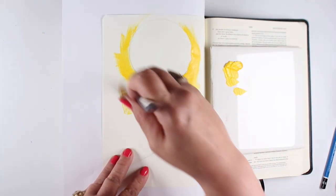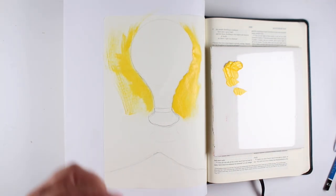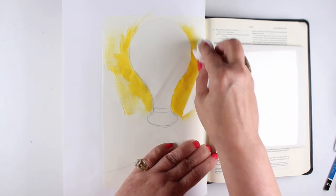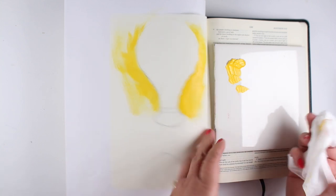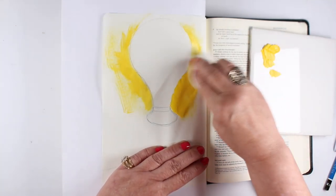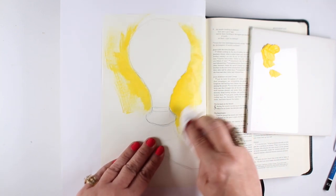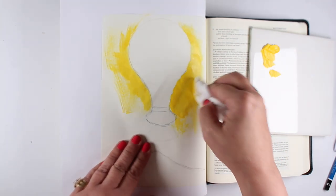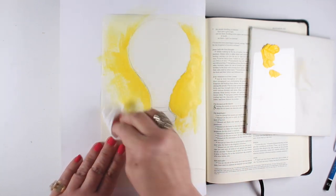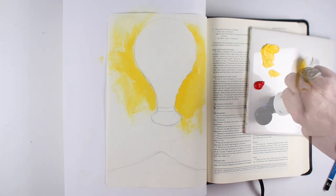If you want to use acrylics in your regular Bible, you'll want to use the acrylics really thin. What I mean by really thin is: take a baby wipe after you get the painting done while it's still wet and spread that color around. You can make it thin so that you can actually see the words underneath if you're painting right over your Bible text, because I know for lots of us that's super important.